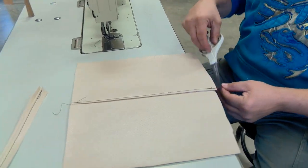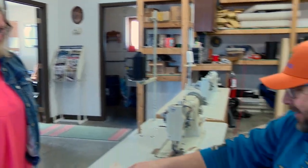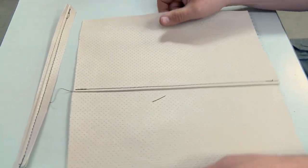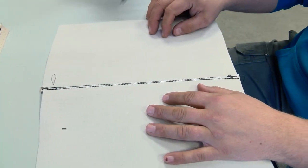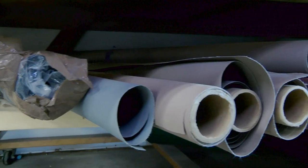I'm harkening back to my home ec days — my stuff did not look like that. We weren't exactly straight, but I was going fast for the project. There's your top stitch, sewn together twice — a nice strong stitch that lays flat and looks good.